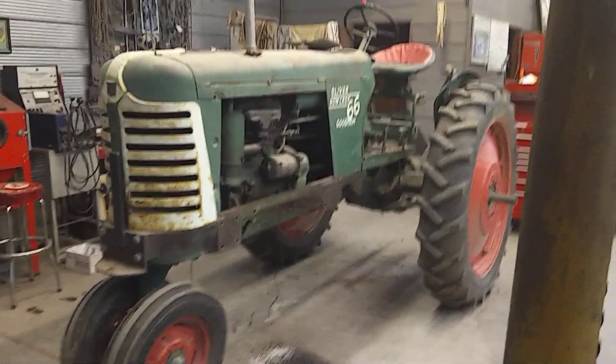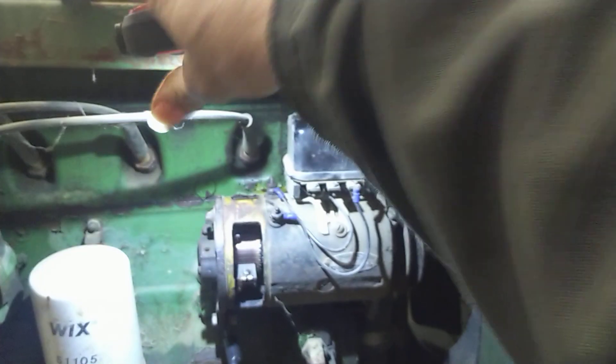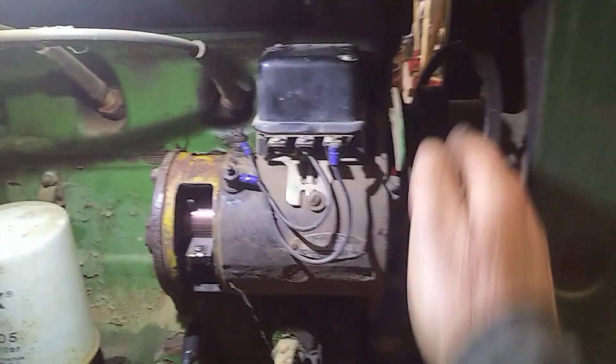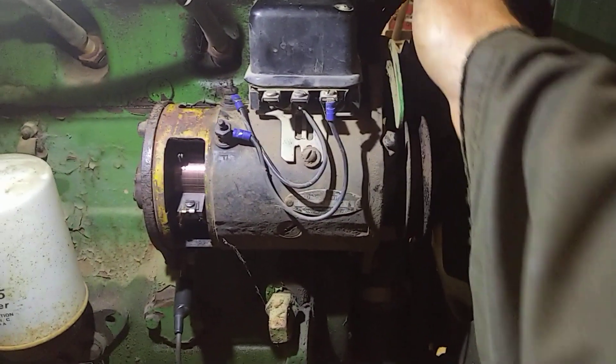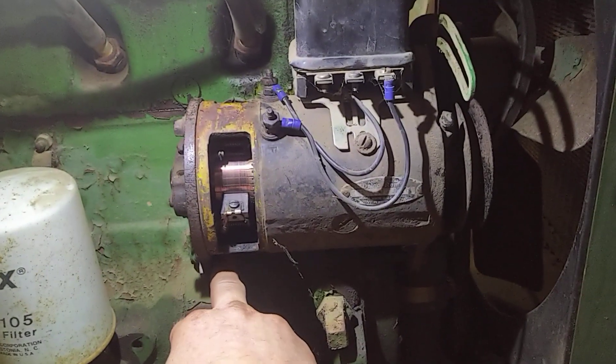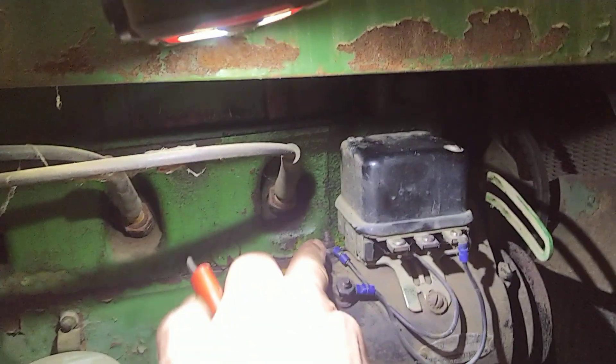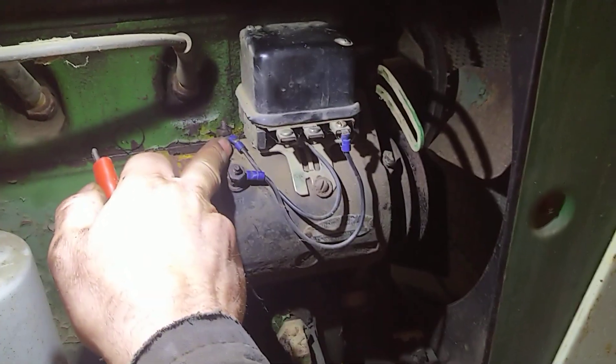Folks, I thought I'd show you an easy way that you can test your old generator systems. So I've taken the belt off of the generator. I made sure that the generator was tight and properly grounded. So I've got a lead coming from my battery positive. I'm going to put that on the armature terminal of the generator.